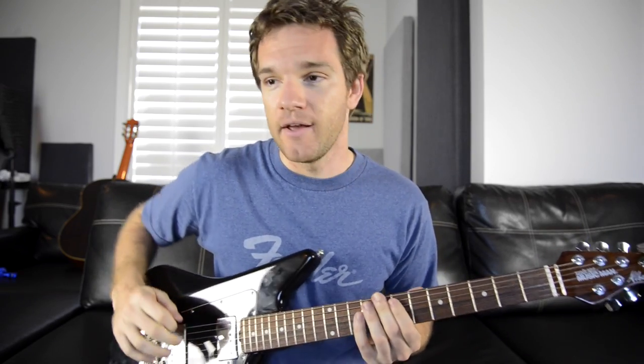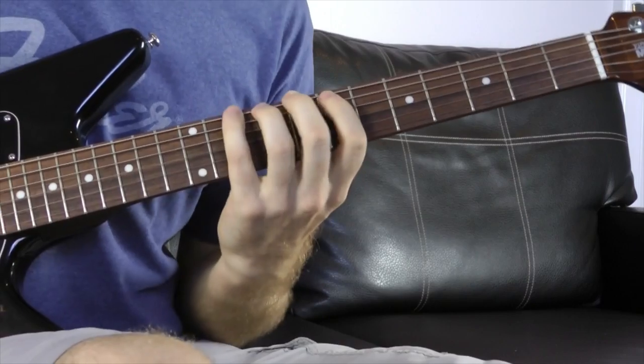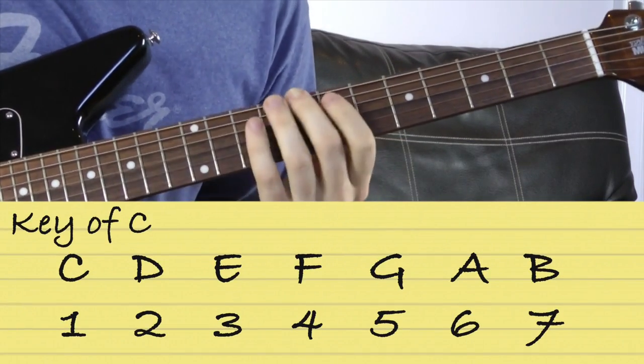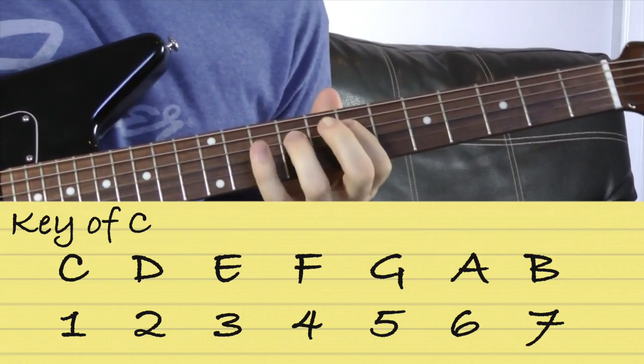Let's do it in the key of C major because it's the easiest one. The notes of C major are C, D, E, F, G, A, B, and then another C. If we numbered them, it would be 1, 2, 3, 4, 5, 6, 7.